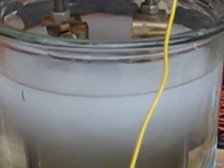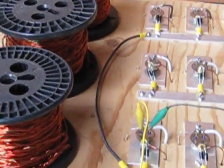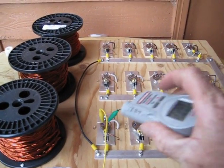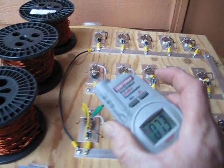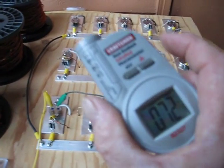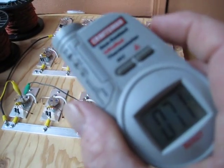Cloud width is getting pretty good size already. Let's come back over here and check and see if we've got any temperature issues. Cloud widths: first transistor, 73. Second one, 72. Third one, 71. Fourth, 73.